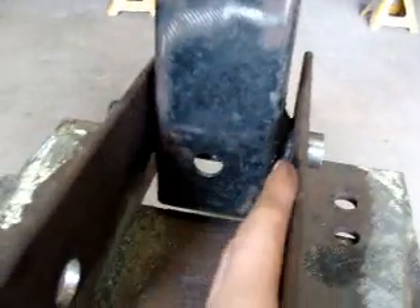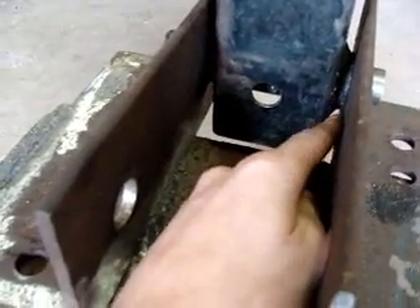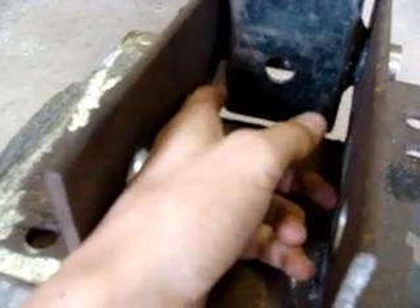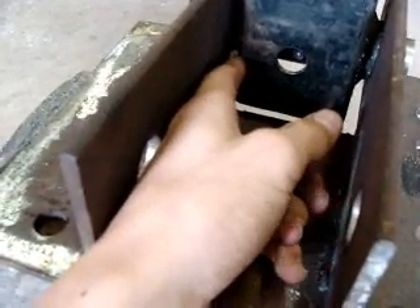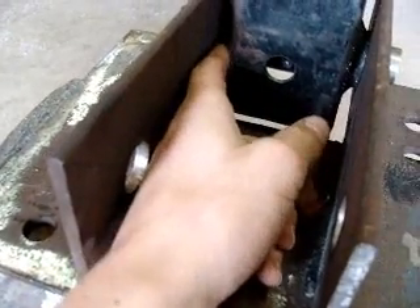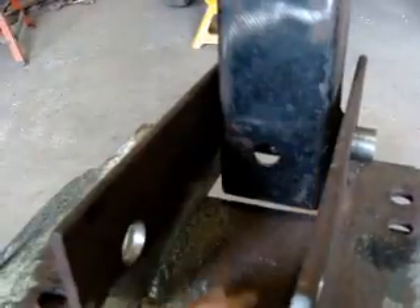I'm going to grind these bushings down — like you can see there — about two millimeters on each side, just so I have some room, so it's easier to get this in between. And so I can get some washers in there as wear preventers, to keep them from wearing through the ears at all.